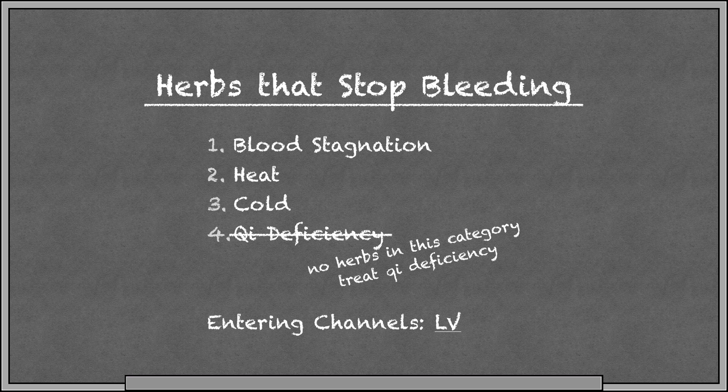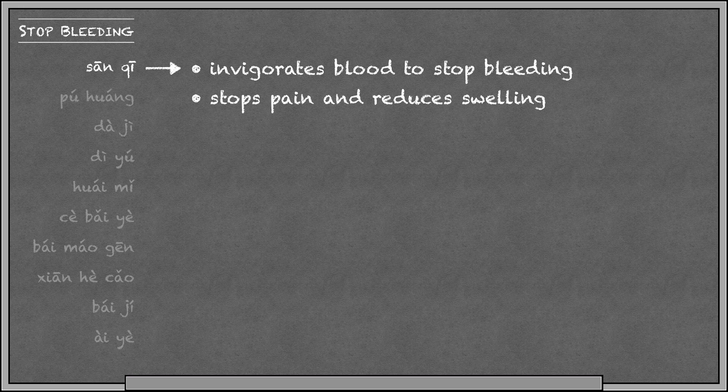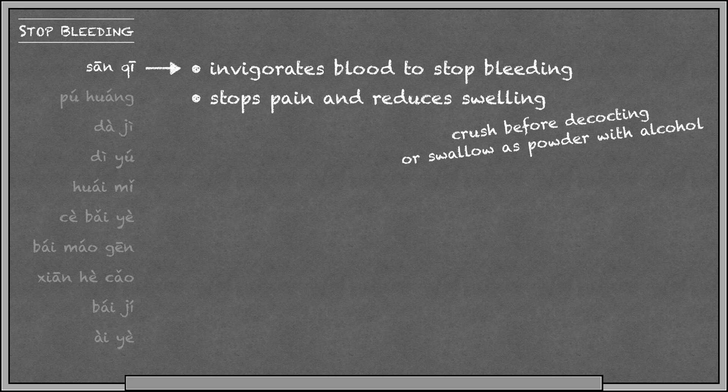Here we have the herbs divided up by treatment principle. Sanchi stops bleeding by invigorating blood. It also invigorates blood to stop pain and reduce swelling, making it a useful herb for injury and trauma. Sanchi is very hard, so it should be crushed before decocting, or you can grind it into a powder and swallow it with alcohol. Remember, alcohol goes to the liver, so it can enhance the herb's ability to invigorate blood and stop pain.